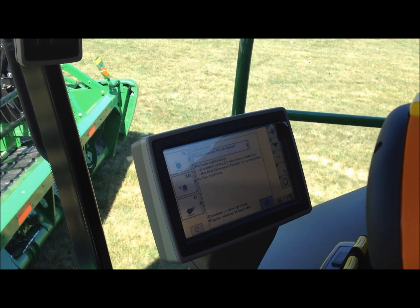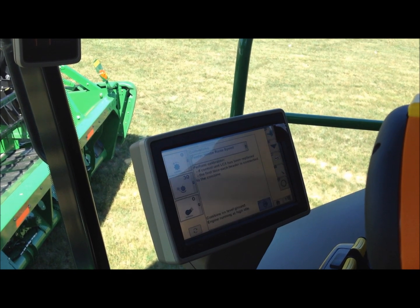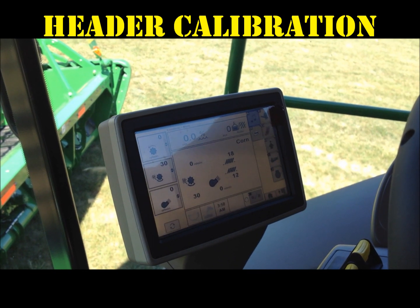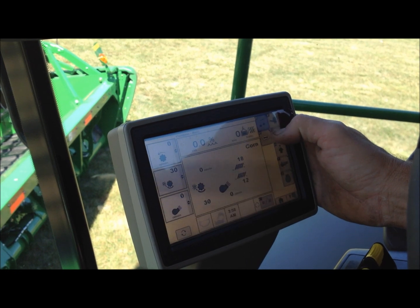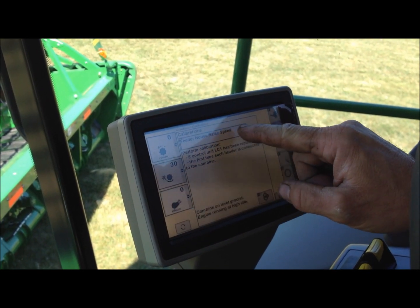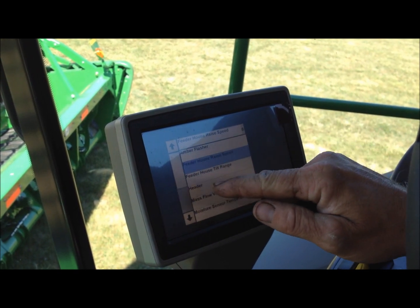Always make sure there's no one around the header because the head will raise and lower on its own. After the feeder house speed is calibrated, next we need to perform header calibration. Select B, then select the drop-down box for calibrations.